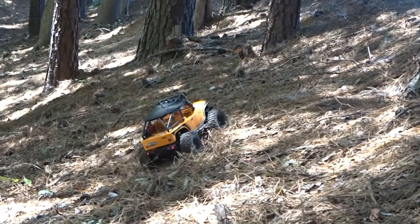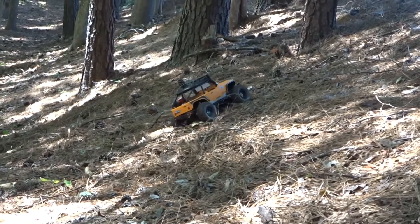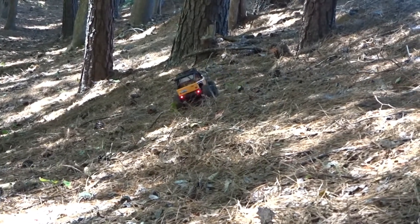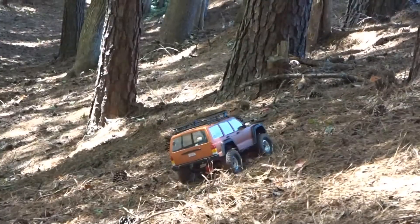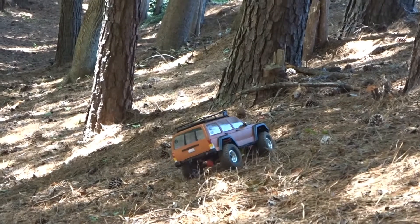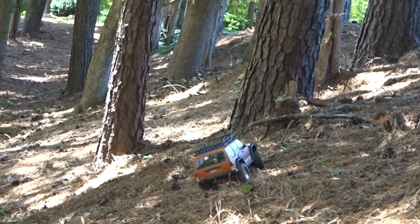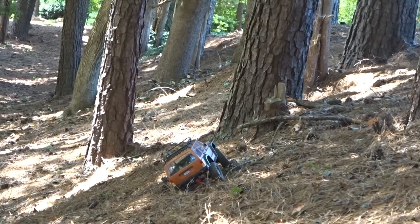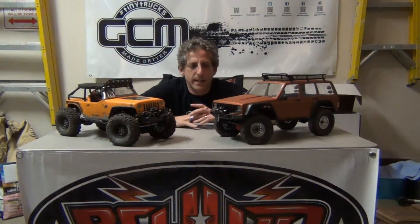I also tested side-hilling on a fairly steep hill with very loose pine straw — the video doesn't quite do justice to how steep it is, but it's a fairly steep pitch. Although the G6 is a pretty capable rig on a side hill, it wasn't quite as easy to control and manage as the SCX 10 II. When it really got close to the limits it was a little bit easier to keep the SCX 10 II on its feet, although eventually we did get a little tumble with it too. So there again, I gave the advantage to the SCX 10 II.